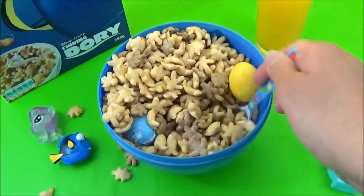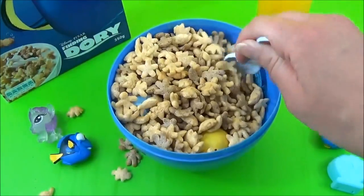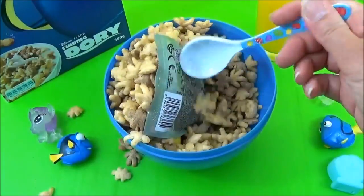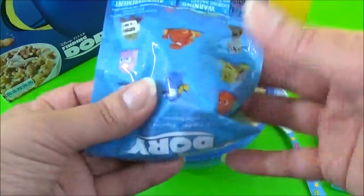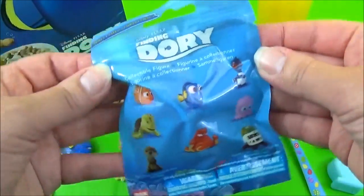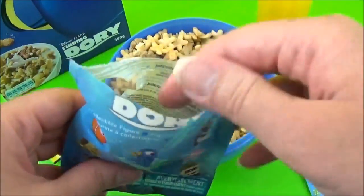Add one cup of flour. Add one cup of baking powder. Let's get started.